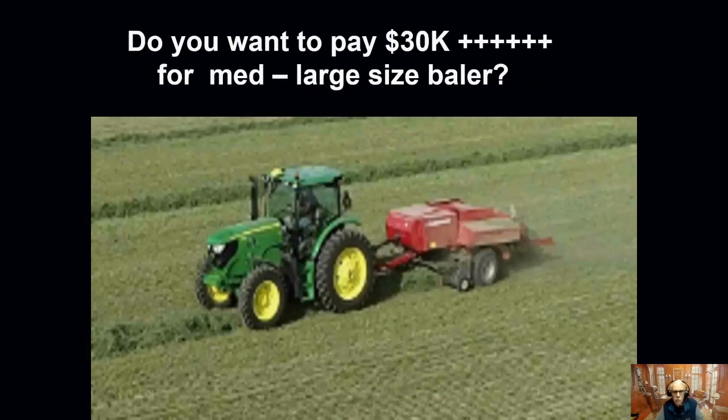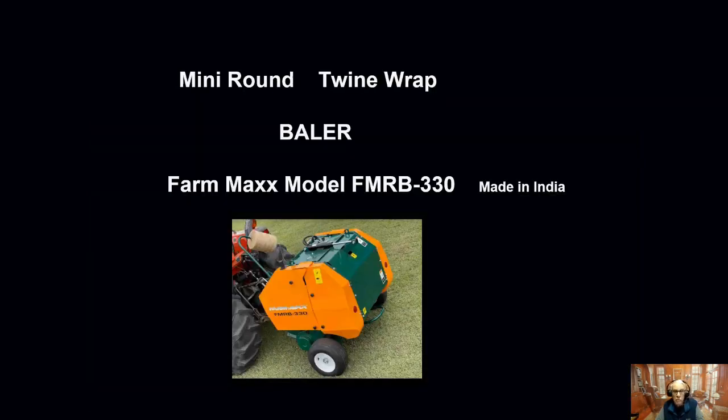Lots and lots of folks are really finding great pleasure in having this new freedom of producing their own hay. You've got the option to go out and buy new or used large equipment that generally starts in the range of $30,000 and goes up. But we want to talk to you about what we have that's different. It's a Farm-Max ALFMR 330 baler. It's made in India.